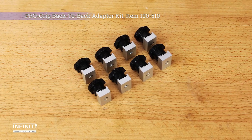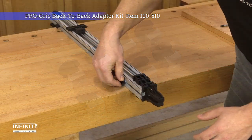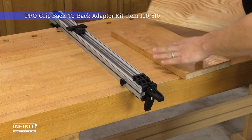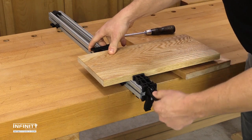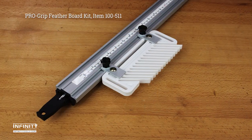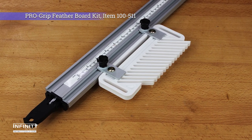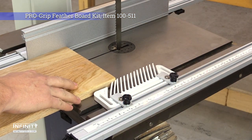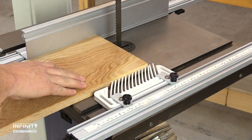The back-to-back adapters allow you to connect up to two pairs of clamps back-to-back. This provides a taller clamping surface, perfect when routing, sawing, or drilling. The included thumb screws make these adapters easy to install and remove. The featherboard kit makes it easy to attach a featherboard in places without a T-Track or miter track, allowing you to work more safely and accurately. The feathers themselves are flexible enough to be easy to adjust, while being stiff enough to prevent kickback.